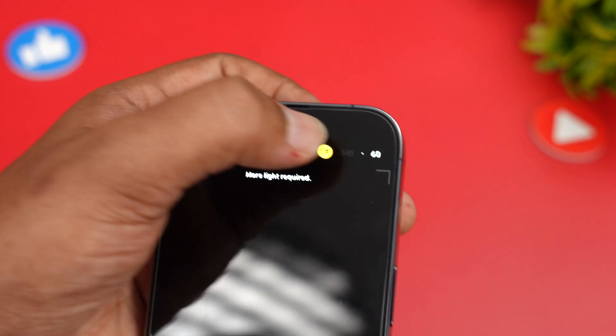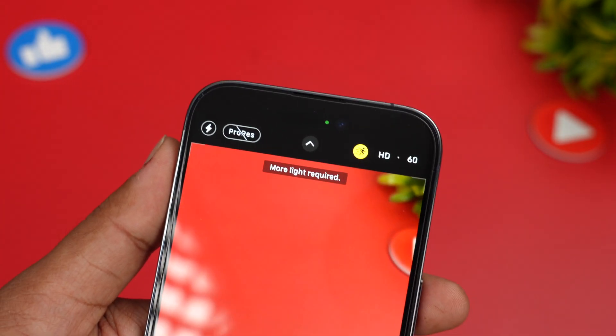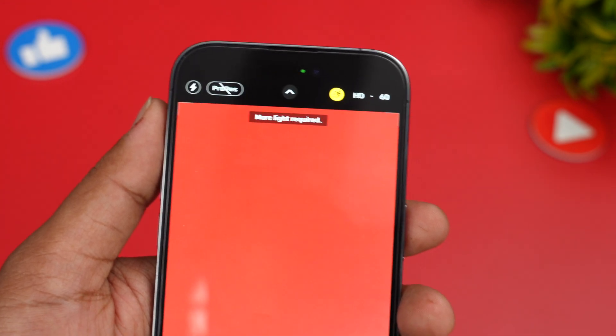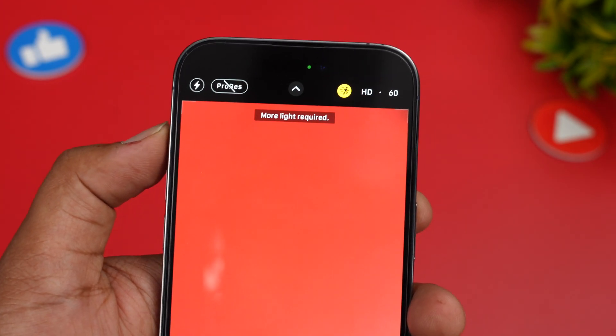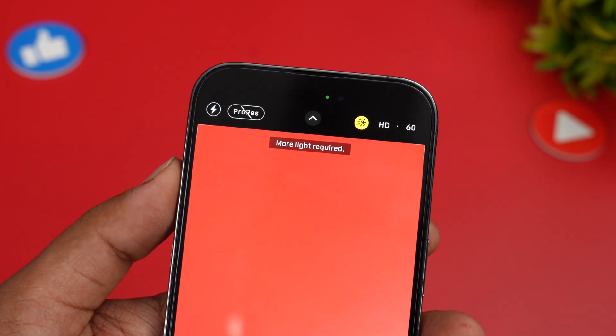You can select HD, so you can have action mode in HD and 2.8K. There is no 4K available in action mode, but you do get 60fps with both HD and 2.8K in action mode.